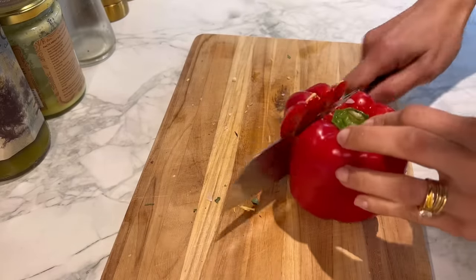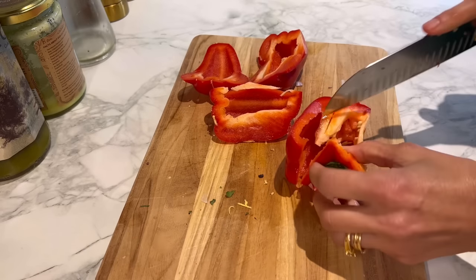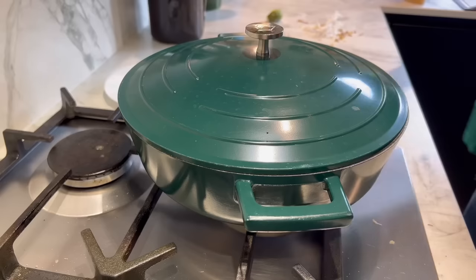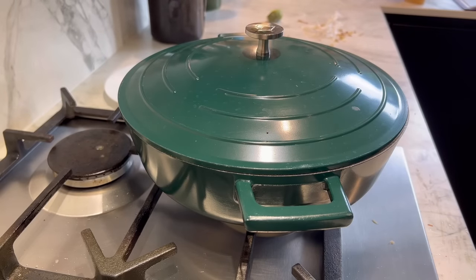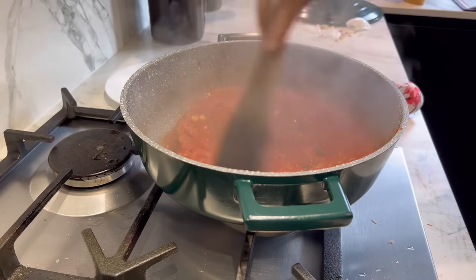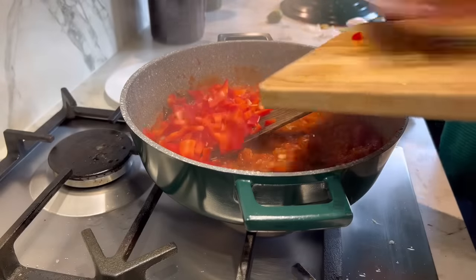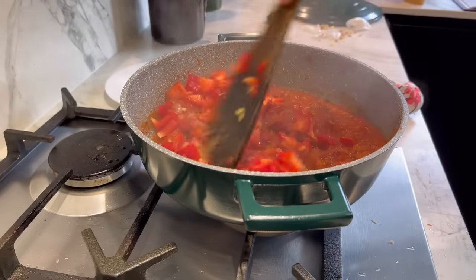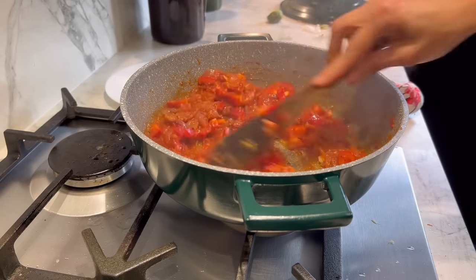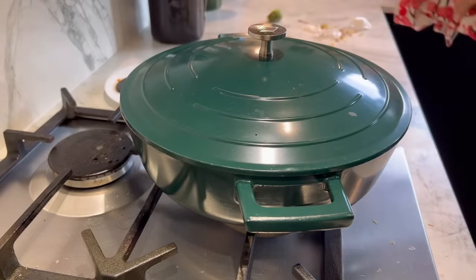While the tomatoes are cooking, roughly chop up one red pepper. After 10 minutes, the sauce is looking absolutely gorgeous. Throw the peppers in — I want them to soften slightly, not mushy but not super crunchy. Cover and give it five minutes.